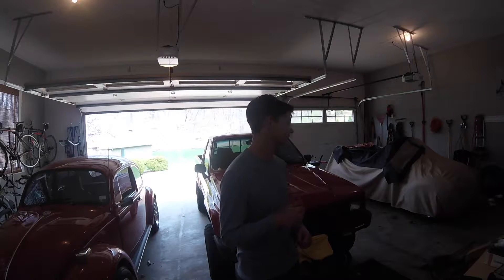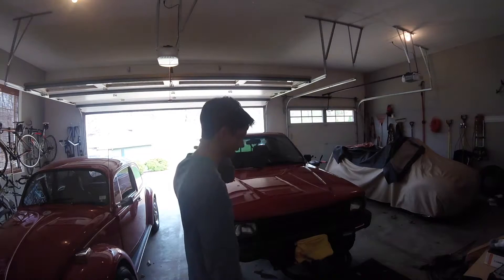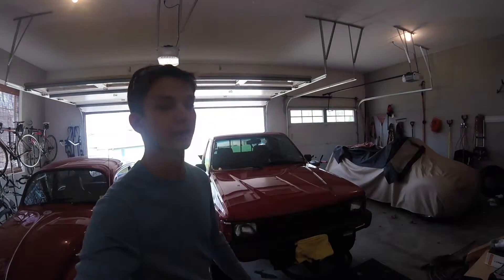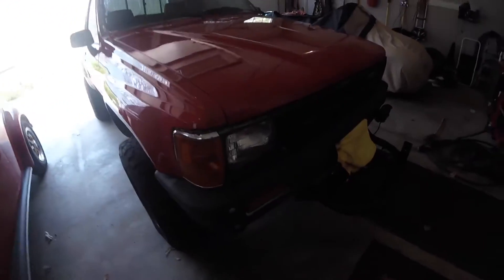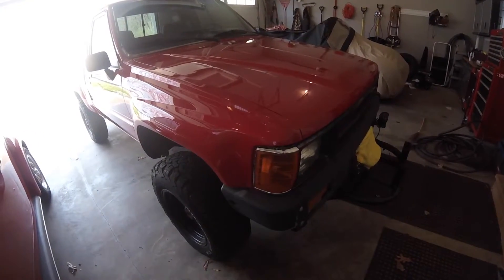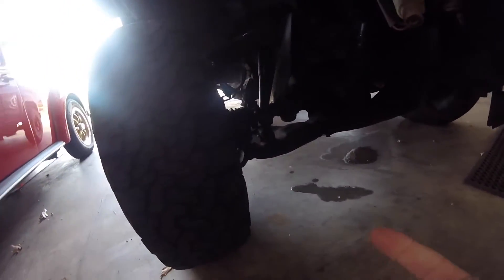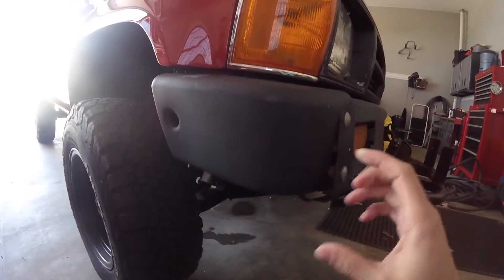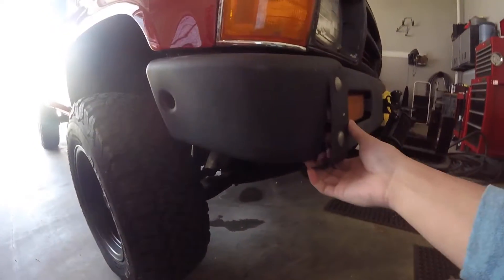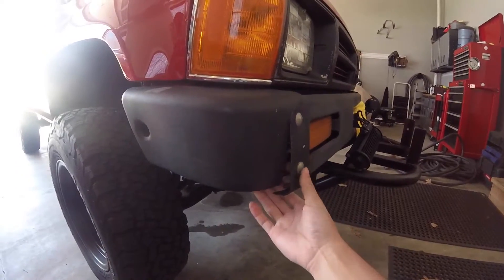It's been a while since I made a video and today I've got a few things to take care of on the red truck. A while back I went four-wheeling — there's been one or two videos about it — and I busted the CV. In another video I put a clamp on it instead of replacing the whole boot because it wasn't torn. It also took a Suzuki Samurai and a Jeep Wrangler four-door with big knobby tires to get this truck out.